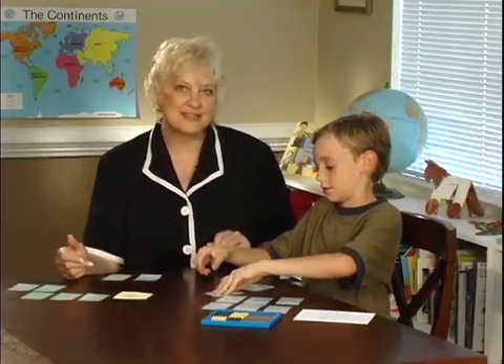Play continues until all of the cards are used.